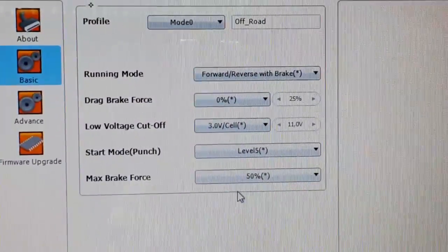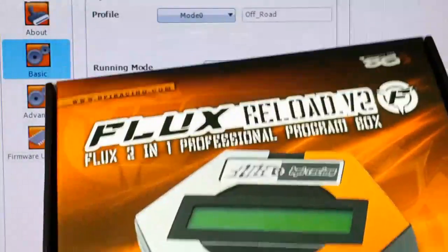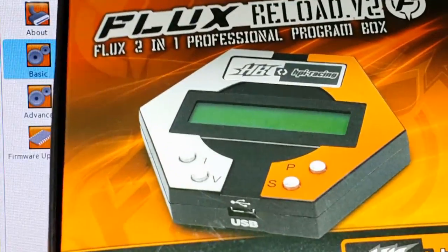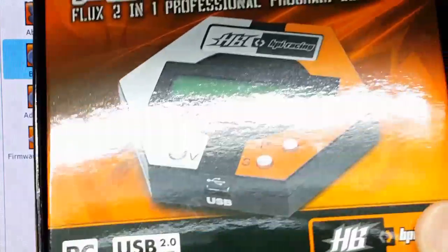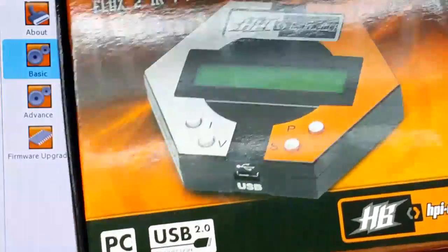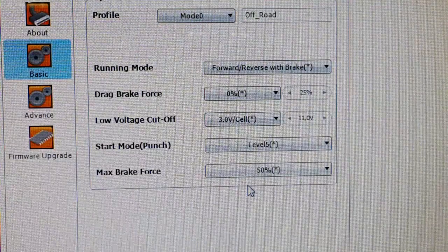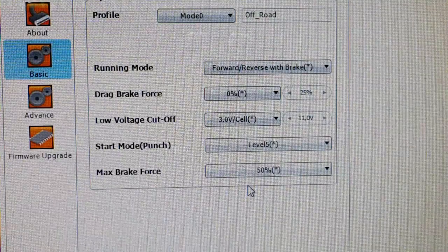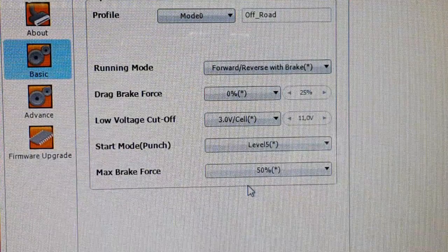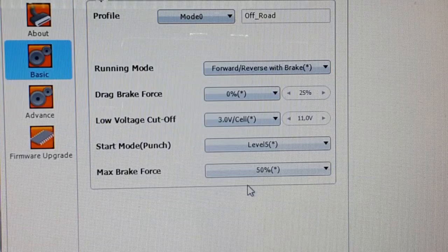That's it for this video! This little device is very useful and handy — much better than trying to program settings by listening to beeps or watching LED flashes. You only need the PC if you want to upgrade the firmware; for everything else just plug it directly into the ESC. Thanks for watching — give a thumbs up if you liked it, subscribe for more videos, and see you in the next one!